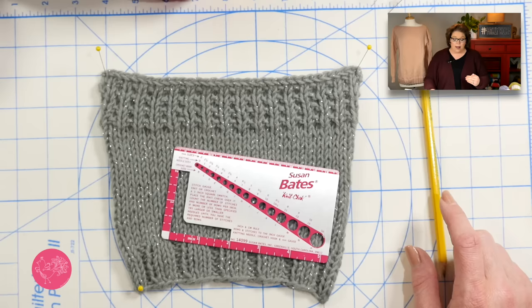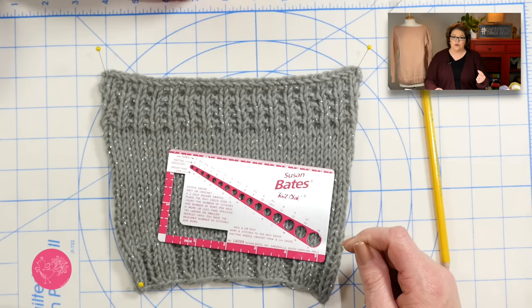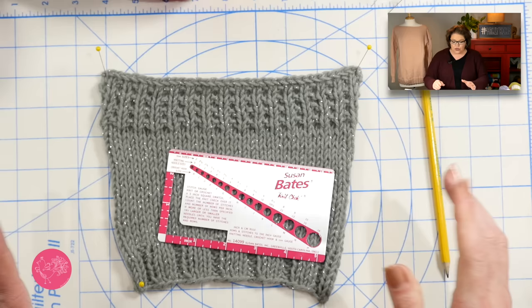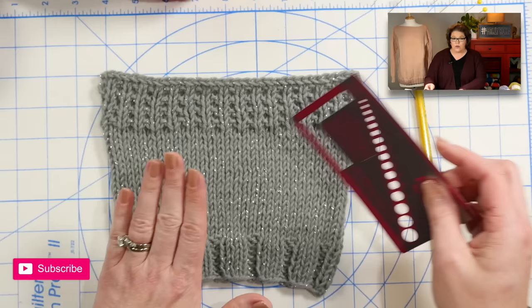When you need to redo your gauge swatch, I do not want you to pull out and reuse the yarn from your first swatch. Set that aside and tag it so you know what size needles you used. Use fresh yarn from your skein and do another gauge swatch. The reason is that you've already stretched and manipulated that yarn, and you could actually get an untruthful gauge if you reuse it right now.